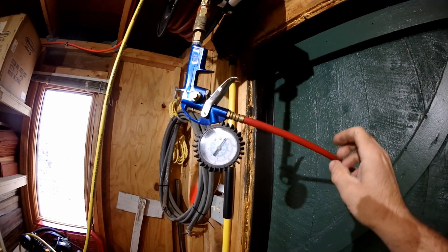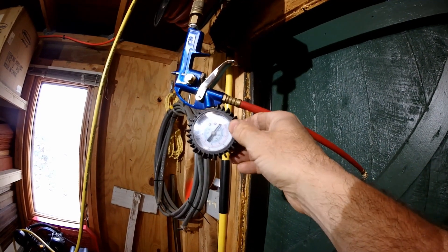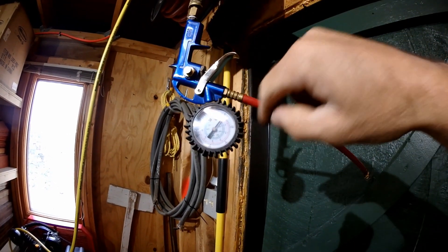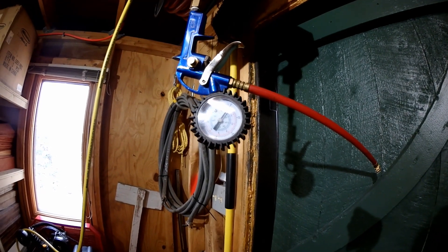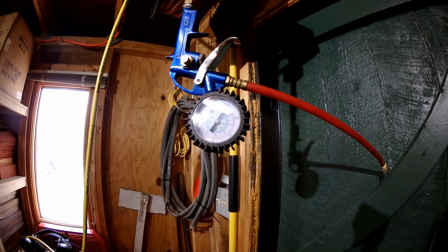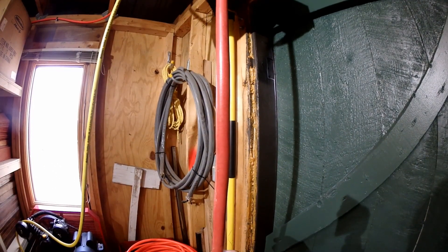Here's something you probably want to get if you fill a lot of tires — this gauge with the gauge built in. You just put it on there, pull it back, and you can watch the pressure rise. I checked this against a digital pressure gauge once and it was right on the money.